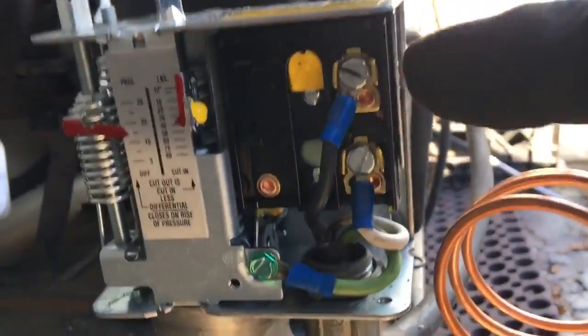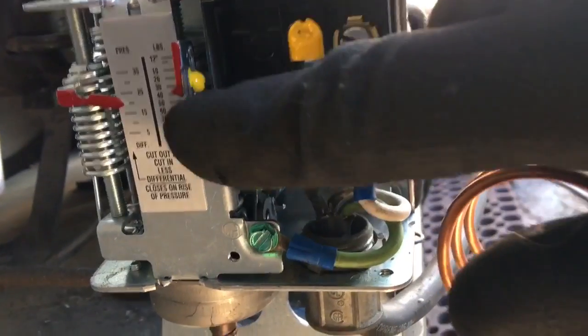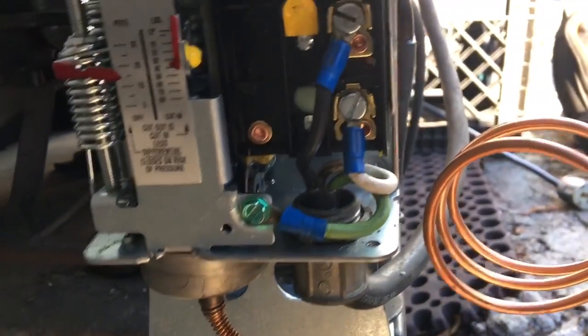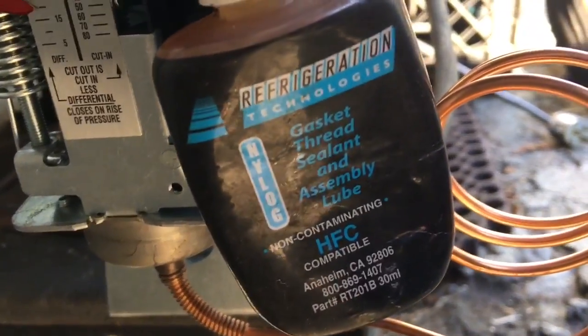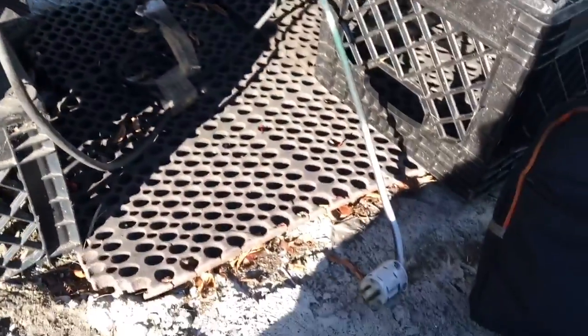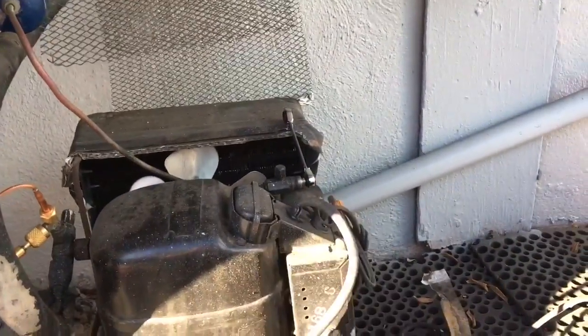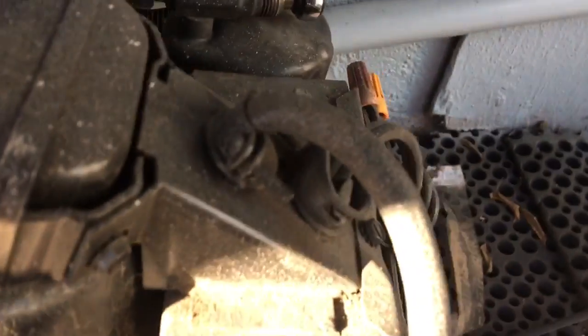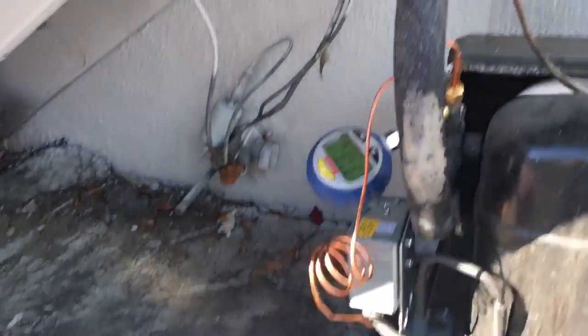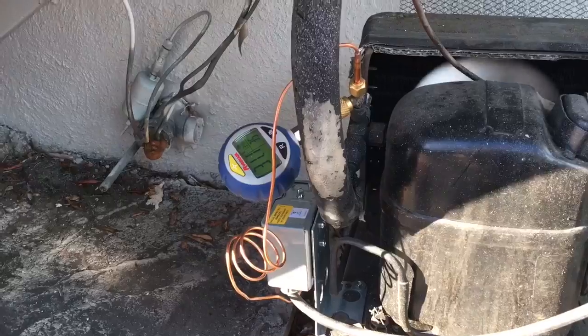So there's the new switch. It's just basically line, load, and your ground. We're going to set the pressures — don't ever go by the numbers on these switches, they're never close. Got some nylon we're going to put up here and make a connection. Switches are all installed, got my gauge on there. I'm going to plug it in now. What I do is go ahead and drive the receiver King's valve closed, get her pumped out, and then what I want to set is my cut-in first.